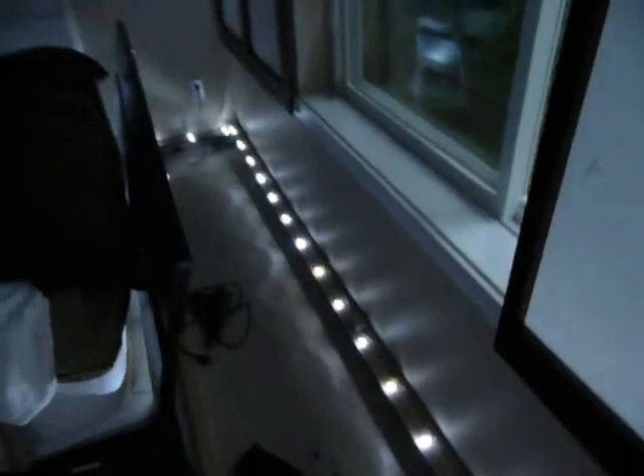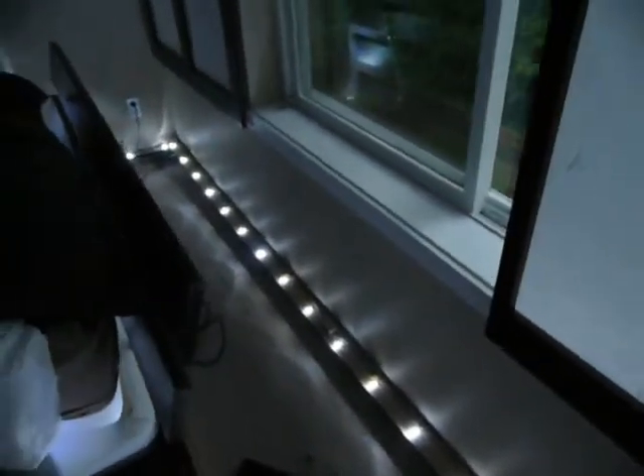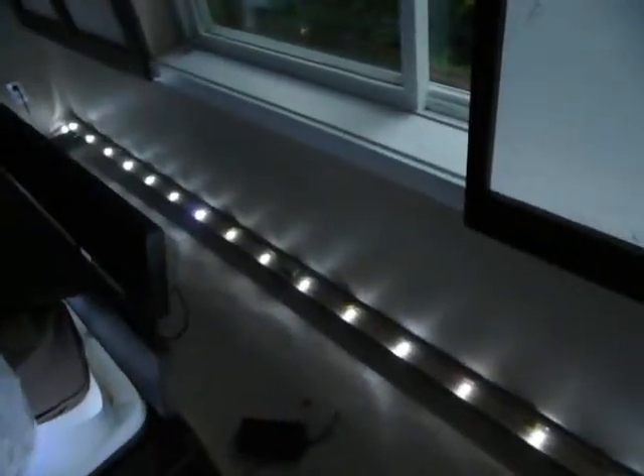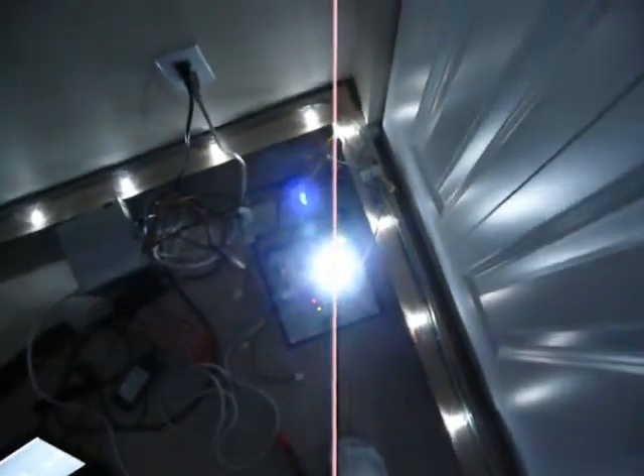I can turn it to full brightness. There we go — full brightness, constant, no problems whatsoever. The camera seems to like to change brightness modes, but that's not the lights, that's the camera.